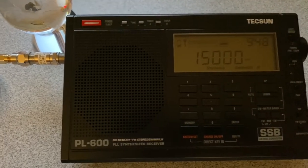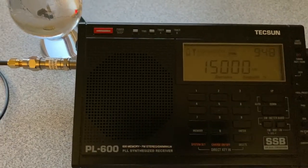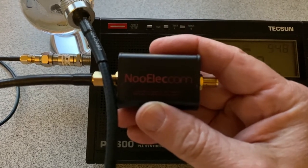Looks like it does the trick. Fifteen dollars on Amazon — not a bad choice. I think there's a version that does not have the metal case for nine or ten dollars if you want to find a cheaper version of this.